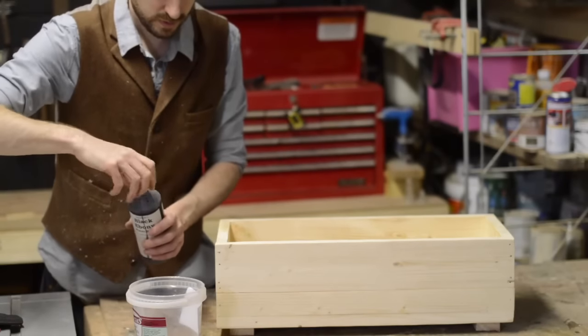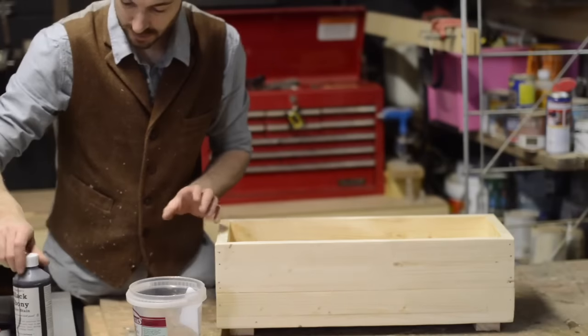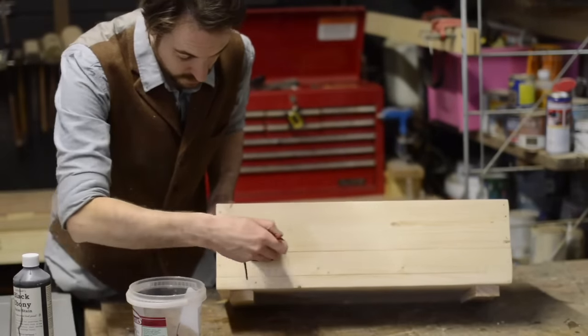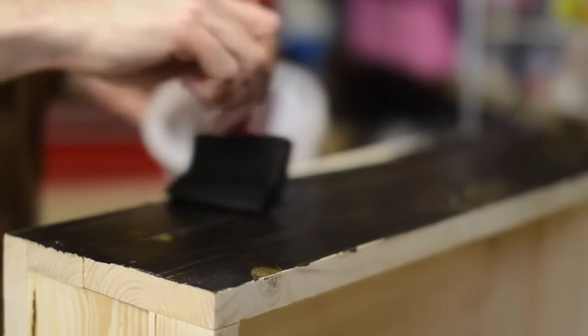I didn't want to leave the wood bare, as wood in a workshop I think can get tatty in no time. So I'm going to apply some ebony stain to the outside of the cases. I'm going to leave the inside natural so it has a nice contrast and is still nice and easy to see the tools.